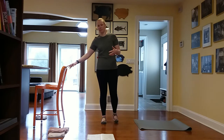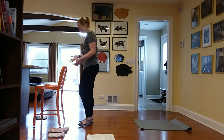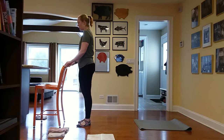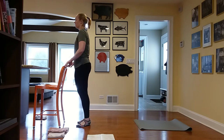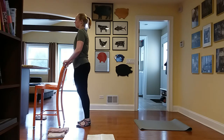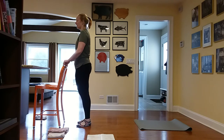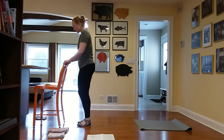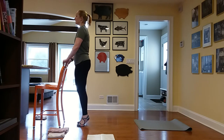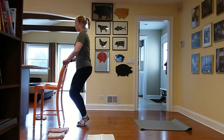I'll start with standing footwork at the chair, going straight into Pilates V — heels together, toes apart. Squeeze up the back line of the body with a light grip on the chair. Go up to the tiptoes and drop it down. Find your breath and slow it down today to really feel the muscles. Squeeze your backside as you come up and down.